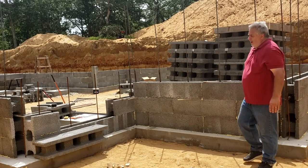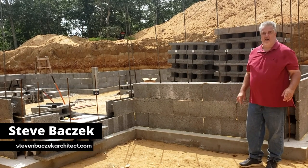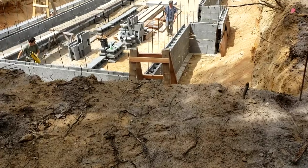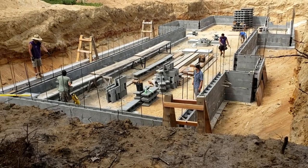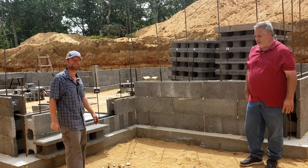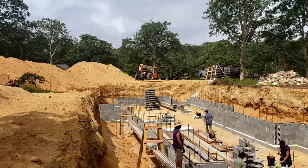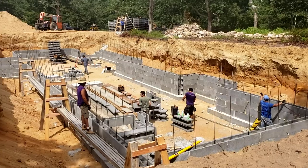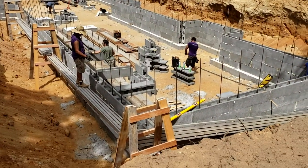Welcome back to the Build Show Network. It's a hot day out here but we're down in the hole. We have Perfect Block being installed. My good friend Farley is here to join us. We can see the foundation going in, blocks stacked and getting ready to be installed, with the guys down there installing them. Before we head down, let's talk about a few details.